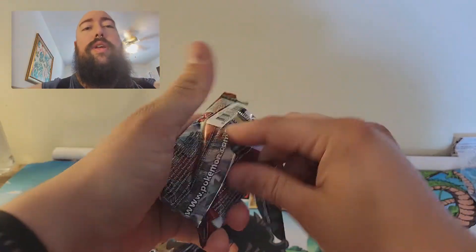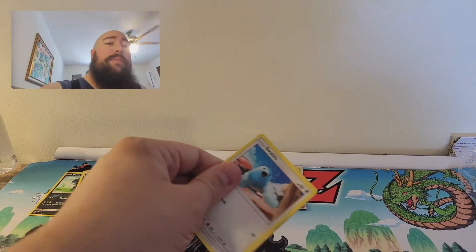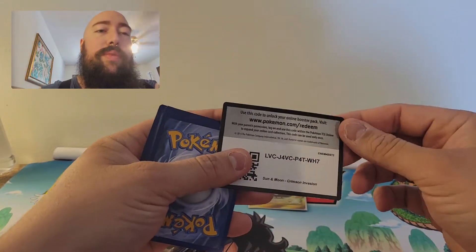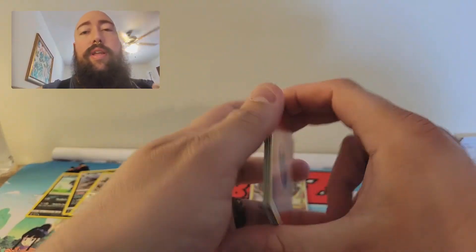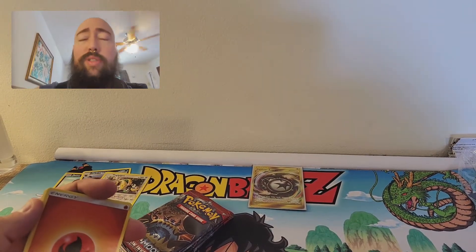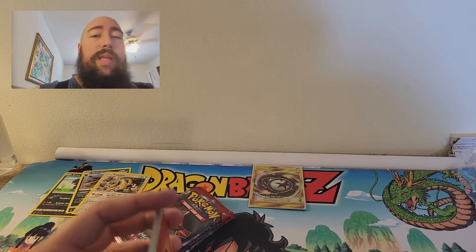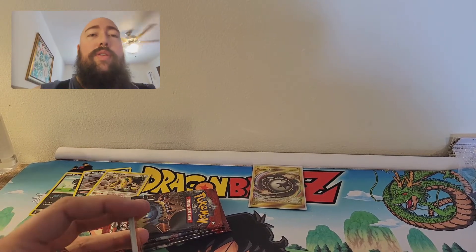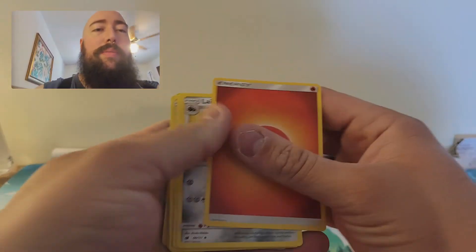Just to let you guys know, I've changed the times for my shorts — they'll be coming out every day at 8 a.m., and I have 18 pre-recorded, so I'm good until June 4th. I'm going to try to get some more cards, but it's hard because Target and Walmart do not carry cards anymore due to all the fighting, which is just outright ridiculous. I have two ETBs and a couple of boxes to do, so I'll have five big openings coming up.